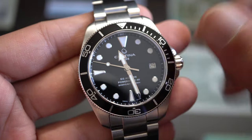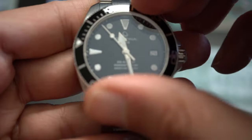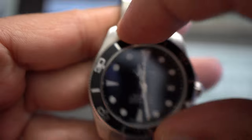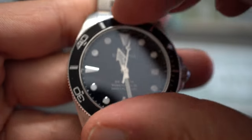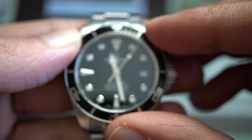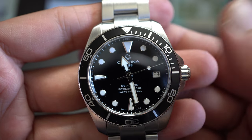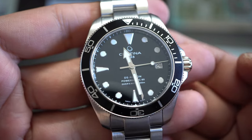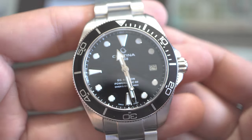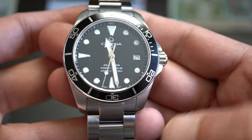Before I forget: screw-down crown, and a 120-click bezel that aligns perfectly. It's a little stiff, as you can see, and the sound is really pleasing. The stiffness is actually welcome — like on my Orient Mako II, a stiff bezel will loosen over time, rather than being too loose and moving on its own throughout the day.